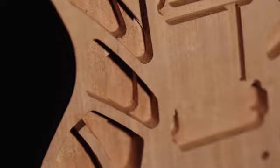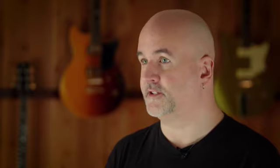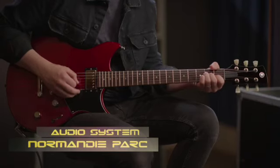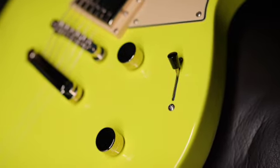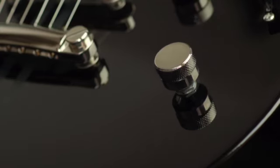We call this process acoustic design. There are three tiers in the new Rev Star range: Element, Standard, and Professional. Rev Star Element has a mahogany body and neck with a rosewood fingerboard. It's got two humbuckers, three-way switching, and our dry switch high-pass filter.